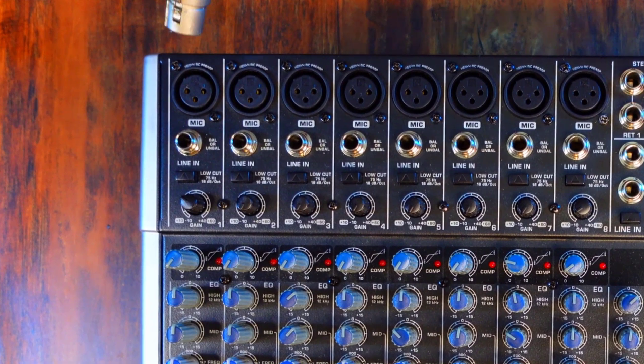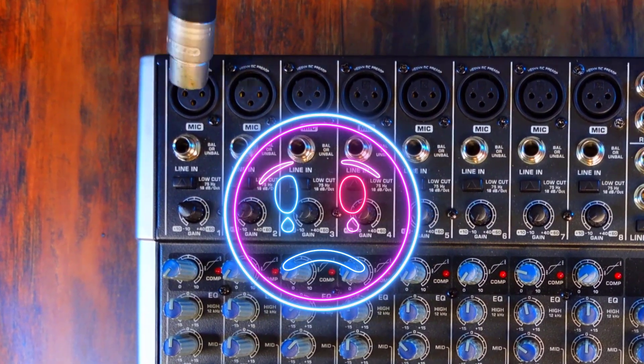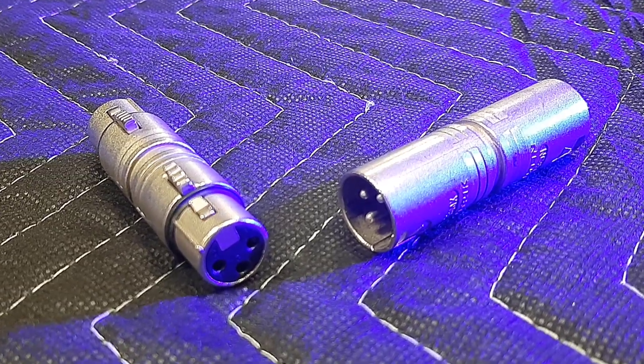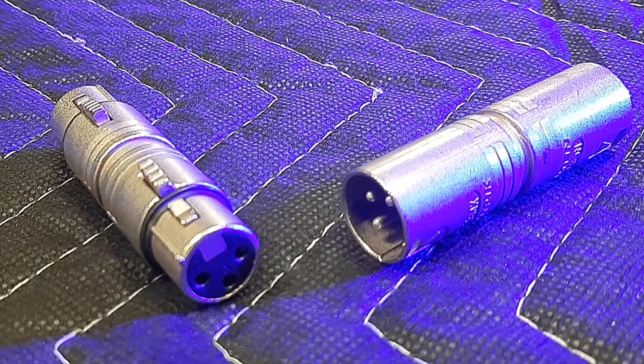Or to fix a mistake if someone just ran a long cable backwards. Typically you need both ends, because if you need to turn around one end, you usually need to turn around the other.